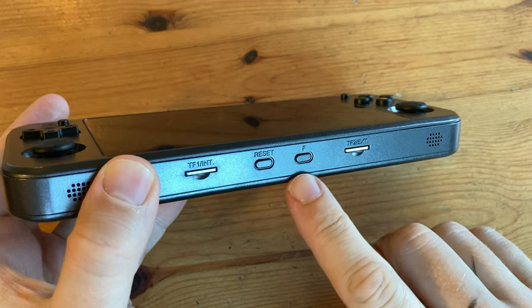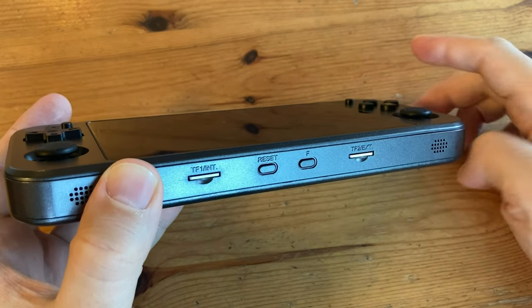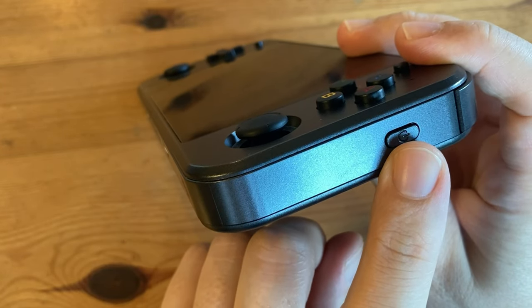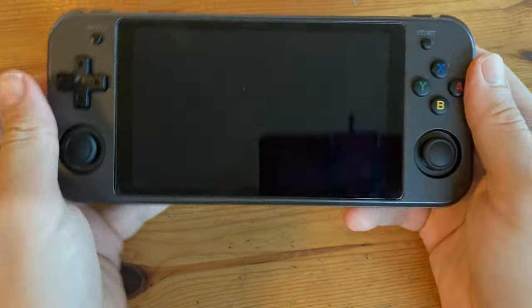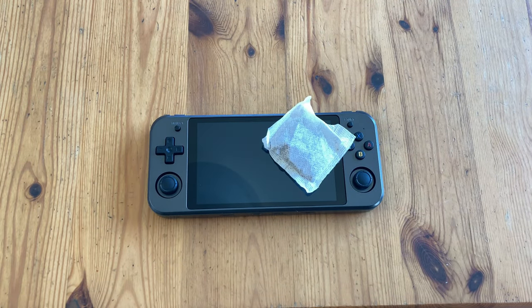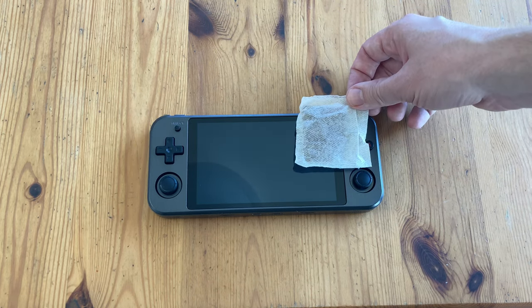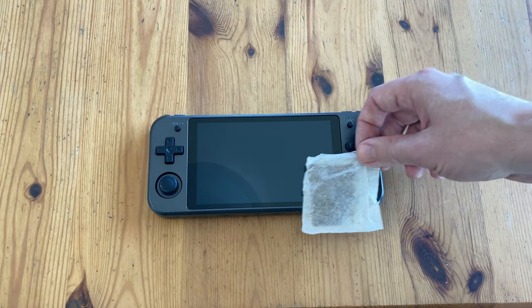We can also see problems pushing the F button when it's right next to the reset button. On the sides we have the volume rocker as well as the power button — possibly one push will put it into standby; we'll have to see. Now it's time for the size comparison: the RG552 is around three times the length of a rooibos teabag and one and a half times the width, and the screen is two teabags big.